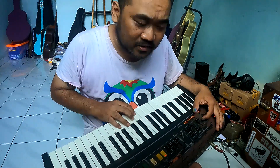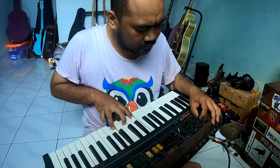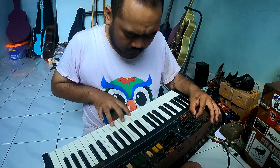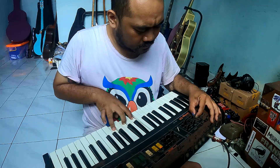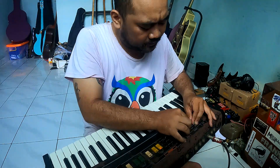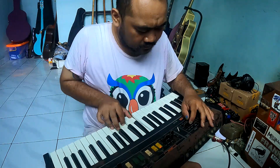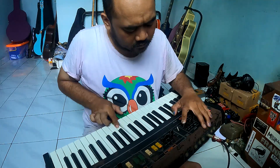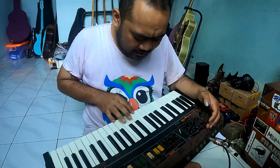Let's start from the tone control. It's got the vibrato effect on it. Can you hear that?